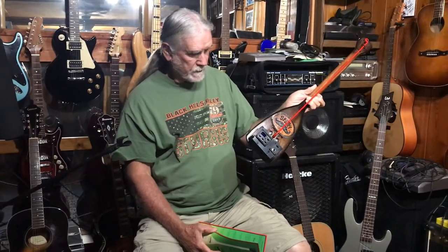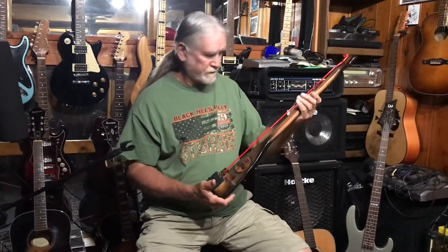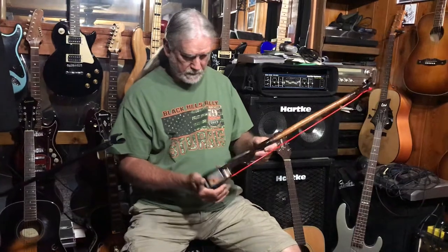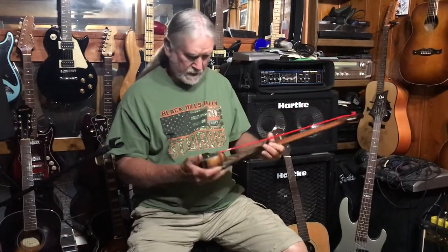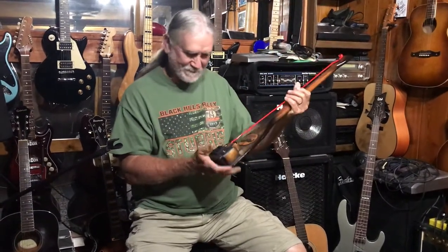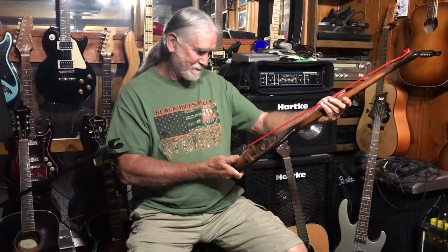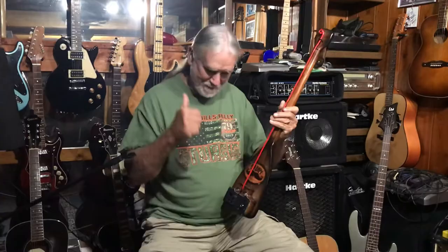These sounds are incredible. I don't have a way of hooking it up right now, but Stumpy plays one like this, and he actually gave one to Justin Johnson who plays one too. Stumpy, man — what can I say? That's a great instrument to have in my collection, and I will learn how to play it.